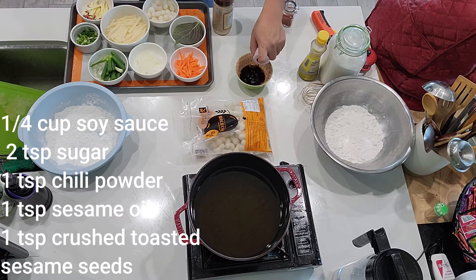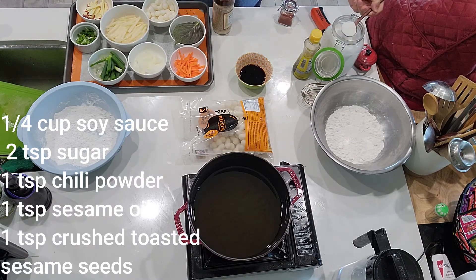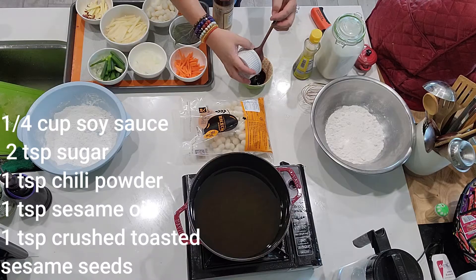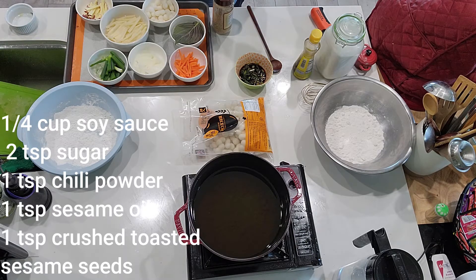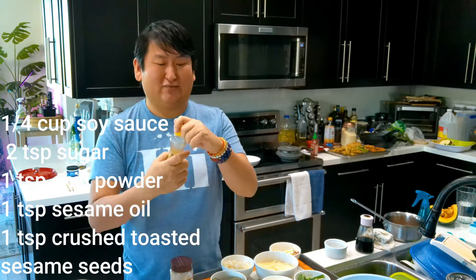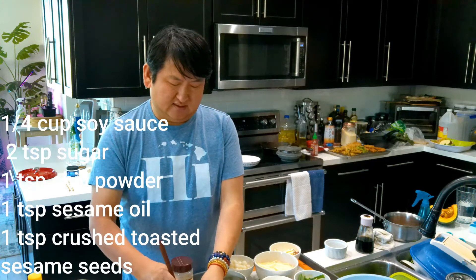I have about a quarter cup of soy sauce. Then I'm going to add about two teaspoons of sugar. Then we have green onions — I have one green onion sliced really thin. Then I have some chili powder, about a teaspoon. And then I have toasted sesame seed that's kind of crushed. They sell it at the store like this, so you don't have to crush it yourself in the mortar. And then about a teaspoon of sesame oil. And that's it — that's our sauce. We're just going to give this a quick stir.